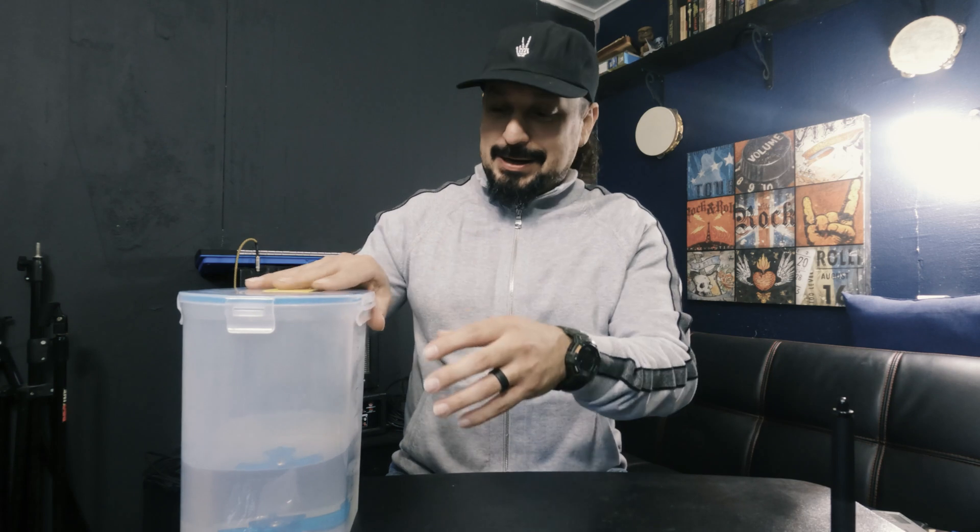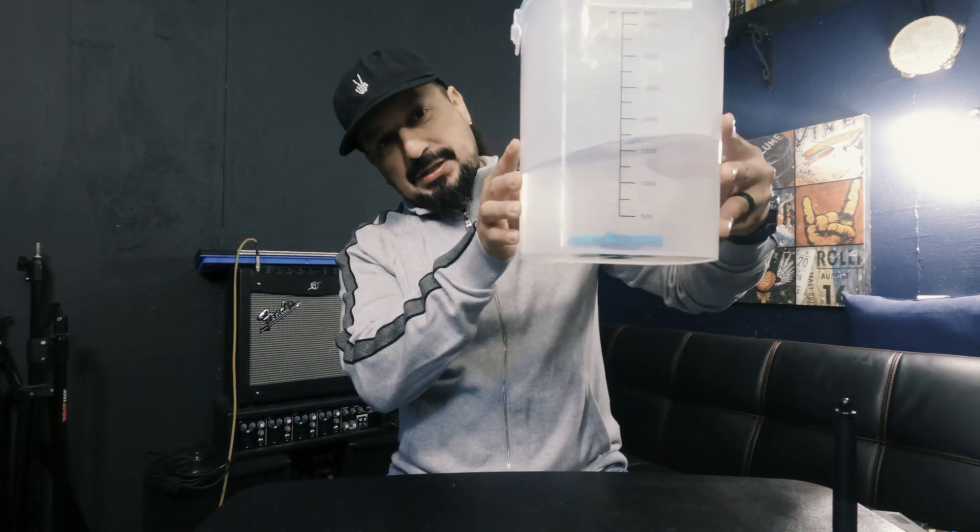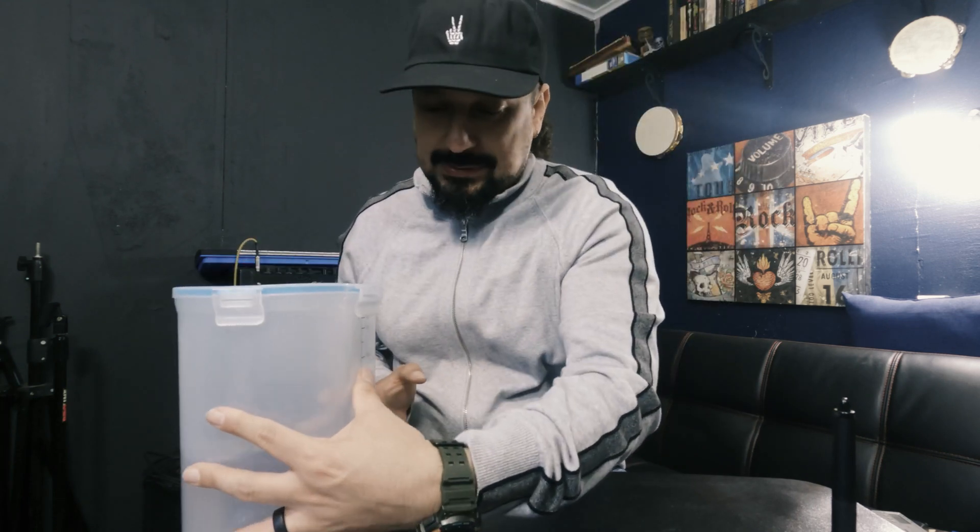Hello everybody, welcome back to another video. Today I want to talk about some issues I was coming across after using my printer for a good while. My alcohol started getting really cloudy over time, and I didn't really know how long you could go without cleaning it or when you needed to replace it. As you can see, it's clear now.